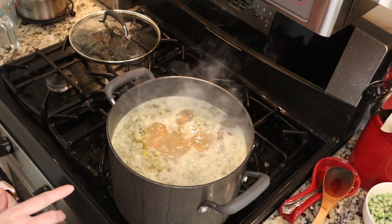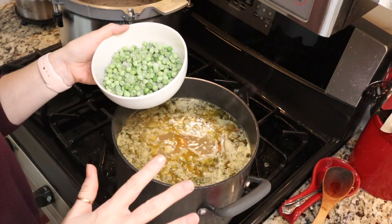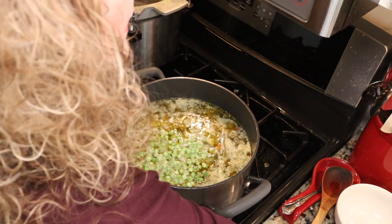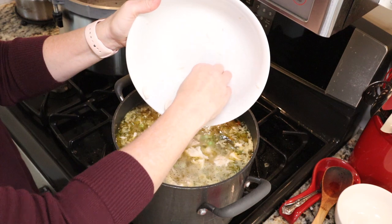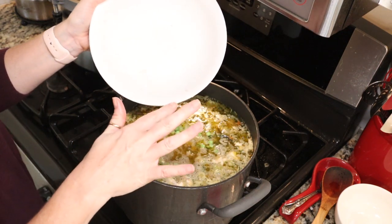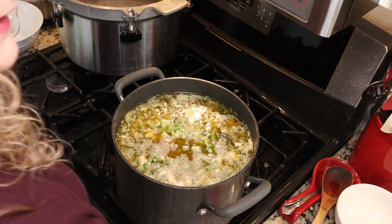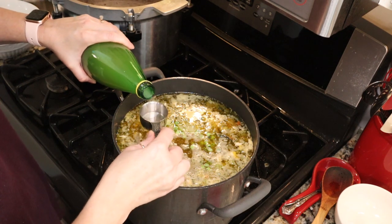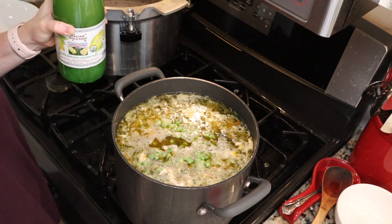Once it comes up to a boil, reduce your heat so it's just simmering and simmer for 10 minutes. Our 10 minutes are up so we're going to add the last of our ingredients: about a cup and a half of frozen peas, six cups of pre-cooked cubed chicken breast — you can use thighs or a combination, cooked or raw, it's up to you — and then two tablespoons of lemon juice. We're going to bring it all back up to a boil and then we're set for canning.